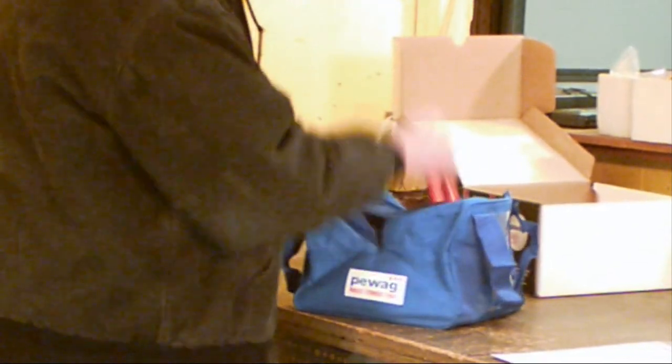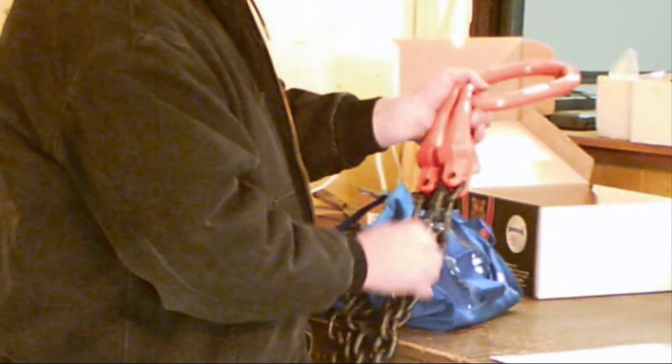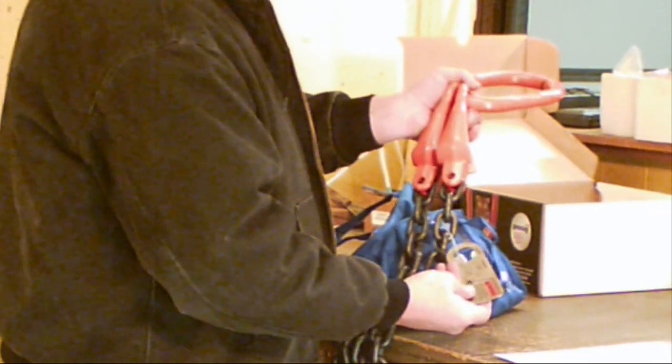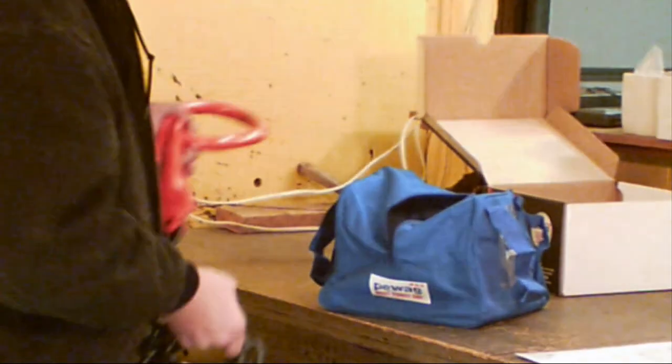We stock PWAG's Grade 100 sling-in-a-box. Notice the bright orange high-visibility finish, so you are less likely to lose the sling on a crowded job site. PWAG's black finish winner Grade 100 Austrian steel chain is known for its strength and durability.